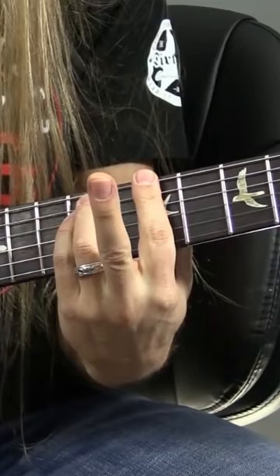So if you want B minor, you're going to go to B, 7th fret — 1, 3, 5, 7, right? And you're going to make it minor.